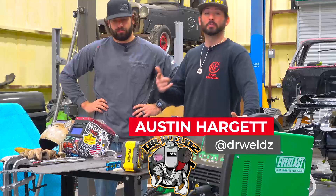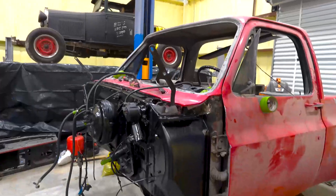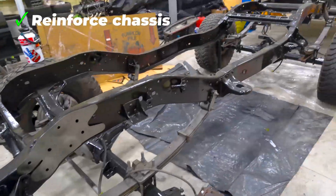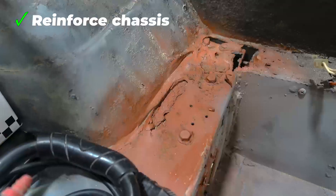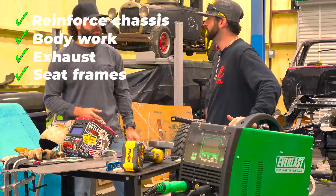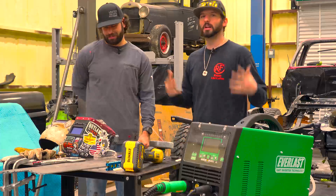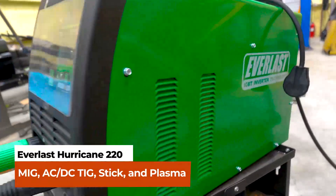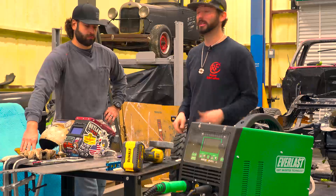What's up guys, welcome back to the channel. We got a pretty cool series coming up — we've got an 84 K5 Blazer that we're going to be doing a full restoration on with my good friend John. We've got to do chassis reinforcement where the gearbox is, a little bit of body work, the exhaust, some seat frames, and a roll bar with some bump speakers. We got a lot of stuff to do on this Blazer. We're going to be using this Everlast Hurricane 220 on the entire process.